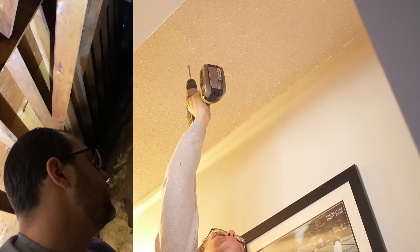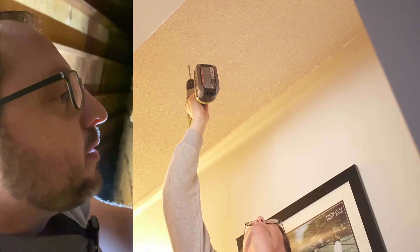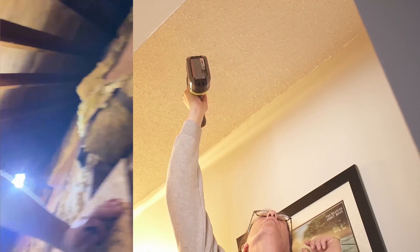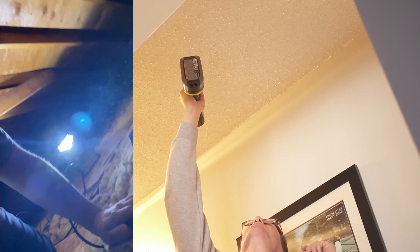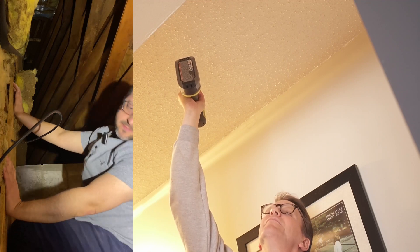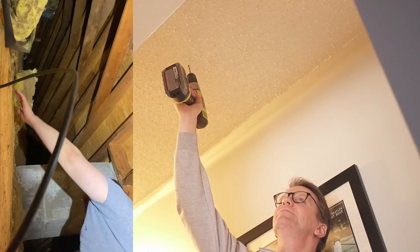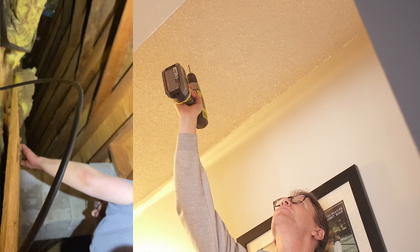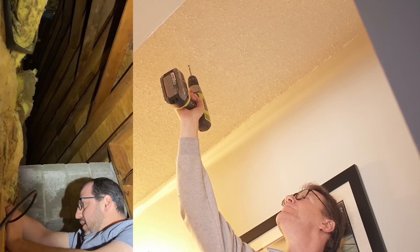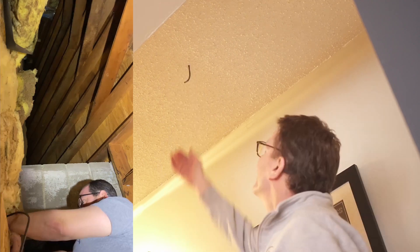We're drilling up through the ceiling into the attic to route the cable. Jeff is in the attic trying to find the drill bit coming through. He can hear it but can't see it through the insulation. After some maneuvering, he finally spots it and pulls it out.